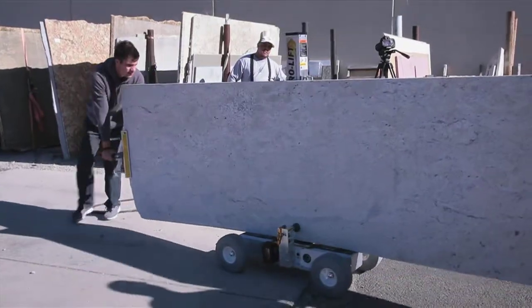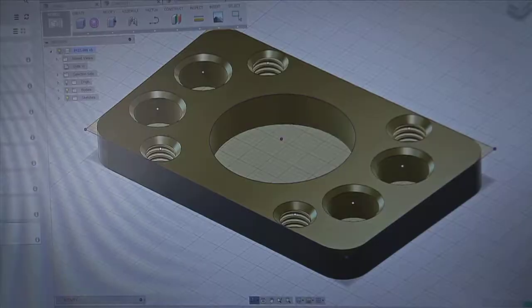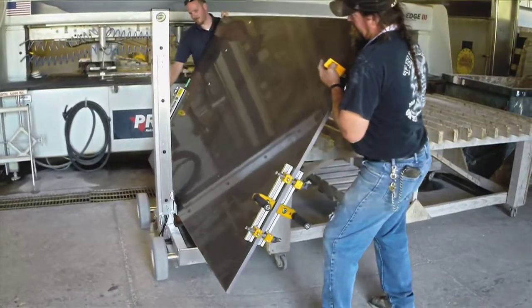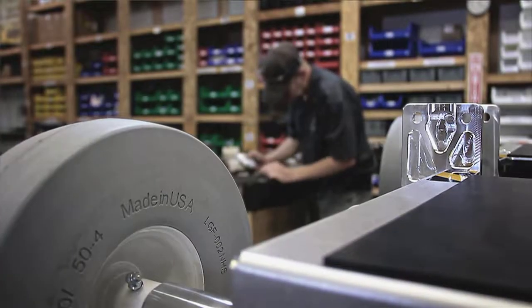After years of development, the ProLift has been engineered and assembled to exacting specifications right here in America. Tested and field-proven, the ProLift is built tough with uncompromising quality construction.